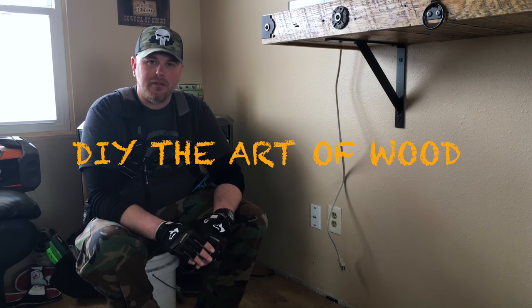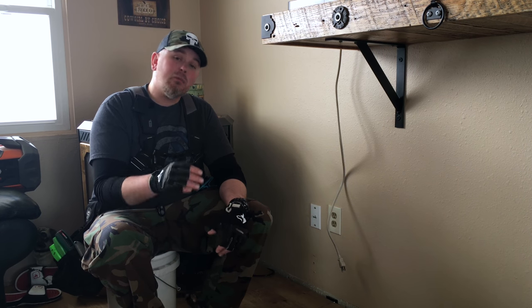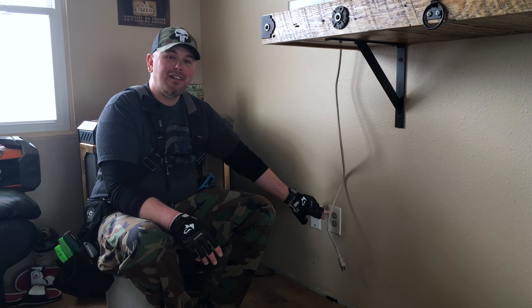Hello again everyone and welcome back to DIY The Art of Wood. I'm Jeremy. Today I'm going to be fixing a very common household electrical problem. It's more common on older houses but you may find it on newer houses as well. And that's this here electrical outlet.